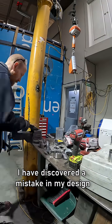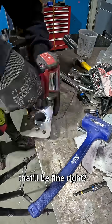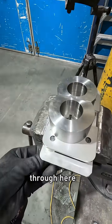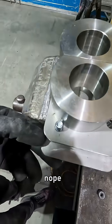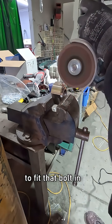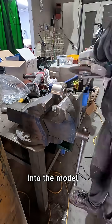I've discovered a mistake in my design. When I did the 3D model, I didn't draw in the bolts — I just drew in holes for the bolts. I thought that'd be fine, but no. I'm meant to be putting in a bolt through here, and yes, the bolt fits, but there's no room for a nut there. Now I'm going to have to grind sections out of this to fit that bolt in. This is what happens when you design something late at night without drawing every single thing into the model.